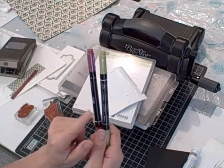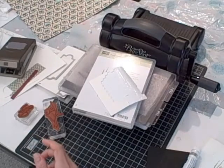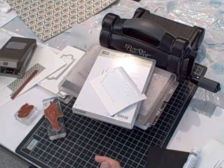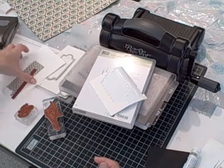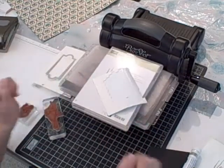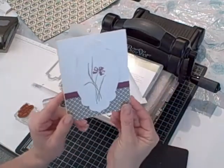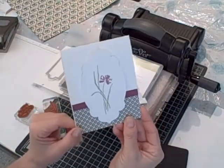I used Rich Razzleberry and Lucky Limeade markers and my Snail Adhesive. And I think that's pretty much it. I'll be back in a moment and I will show you how to create the decorative front for the card using your Big Shot.